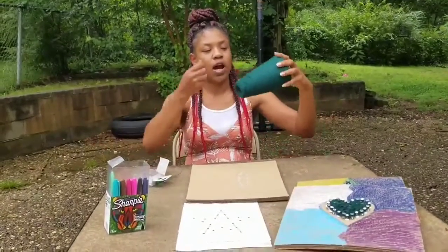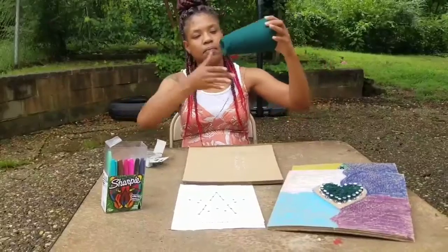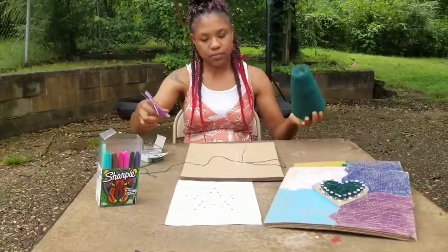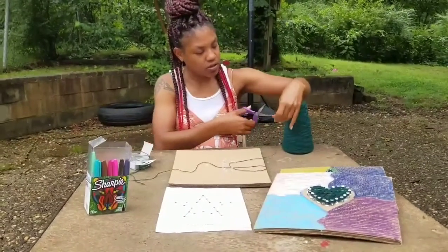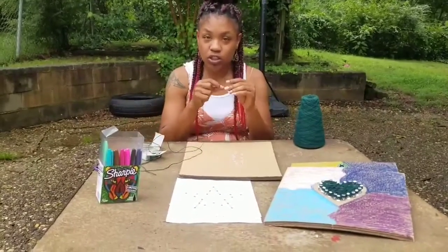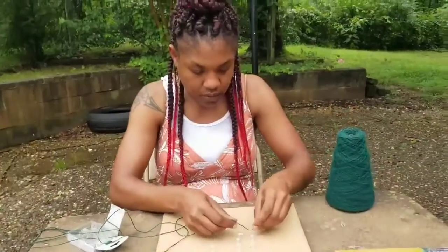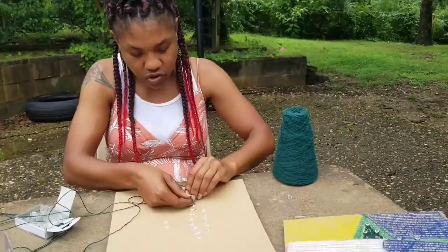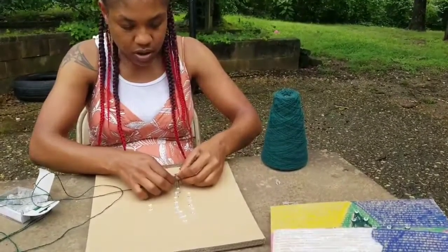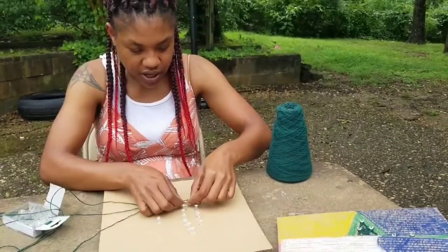Grab your bundle of yarn and pull some off — that's probably enough. Grab your scissors and cut. Then wherever you want to start stringing your art, that's where you will tie the yarn to. So whatever tack you want to start with, you'll tie your yarn to that tack.